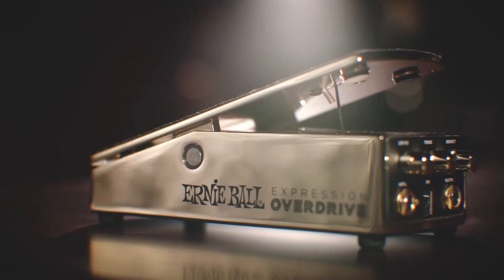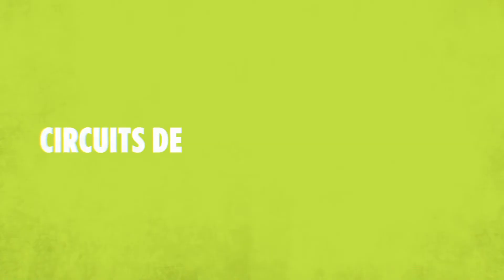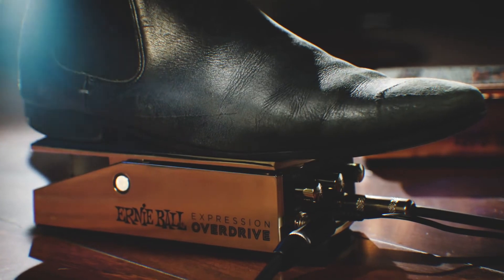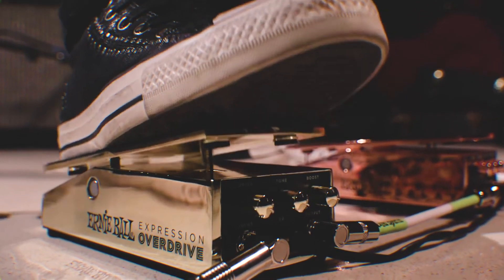The Ernie Ball Expression Overdrive Pedal features an overdrive circuit but also has a boost circuit. You can control the amount of drive, the tone, and the amount of boost. If you want to crank everything up you're going to get this roaring tube screamer kind of sound in toe position. If you want something more mellow and subtle, just roll the drive all the way down and use this as a boost expression pedal. Super versatile, like all the other Ernie Ball Expression Pedals.